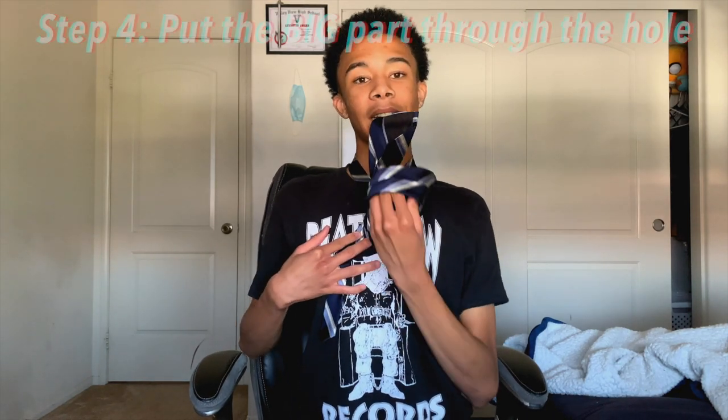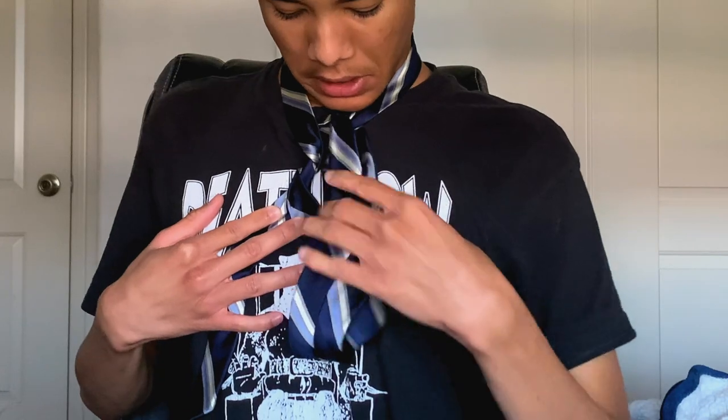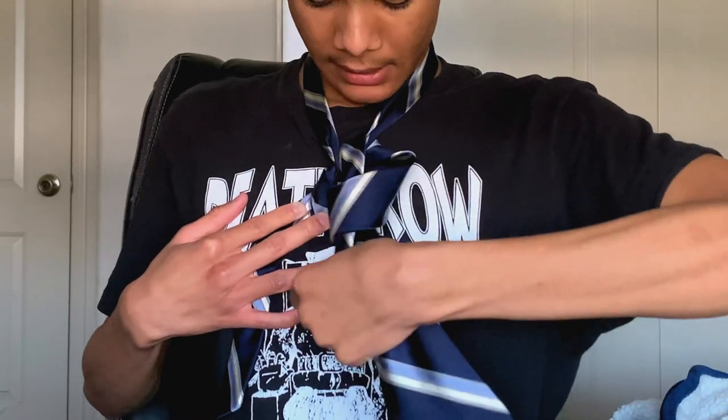Then once you've got it like this, put it through the hole straight — because if you put it backwards it's going to come out backwards. Make sure everything is straight; you can adjust it as you go. Don't be scared of adjusting it, the tie doesn't bite.